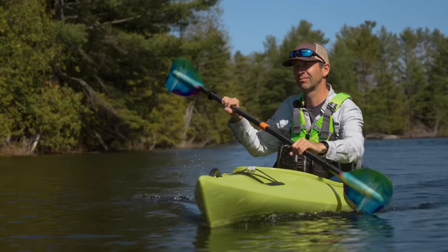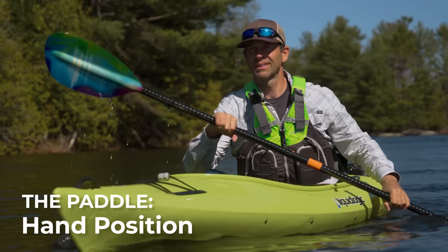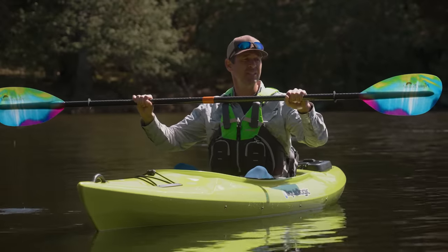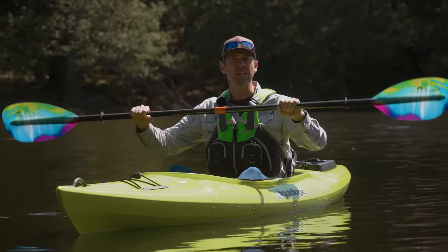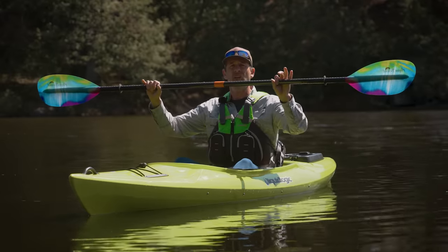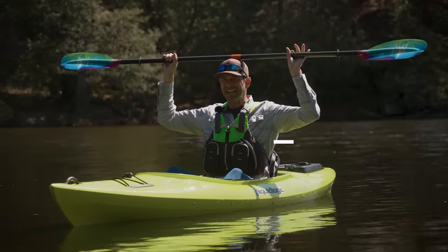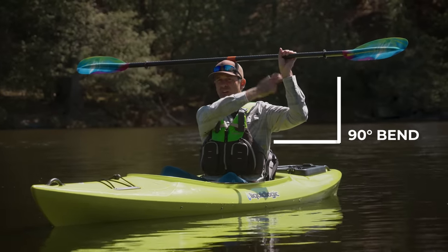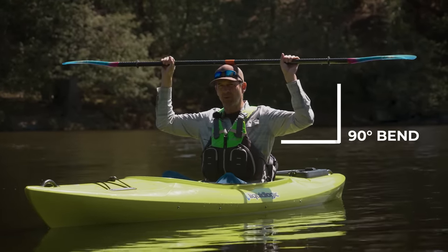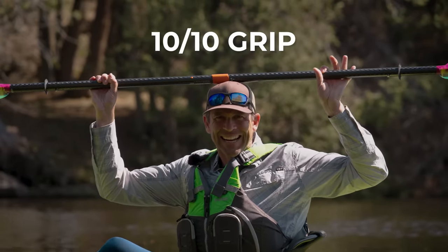The first thing to talk about when holding a paddle is your hand position. Your hands should be centered on the paddle — equal distance from each blade. Your hands should also make a 90-degree bend. If you put the paddle on top of your head, you should have around a 90-degree bend — that's a good, slightly wider than shoulder-width grip.